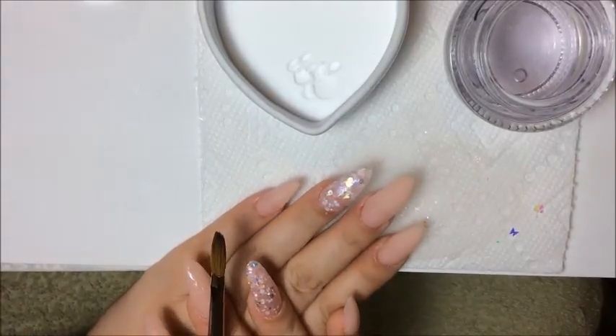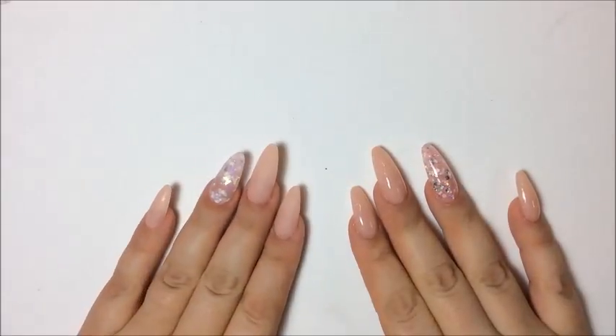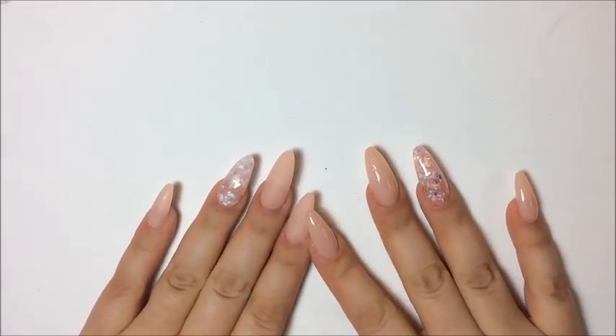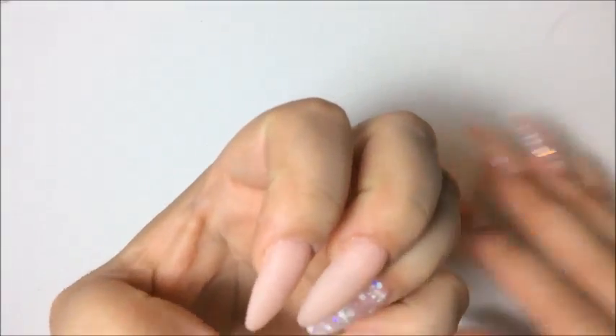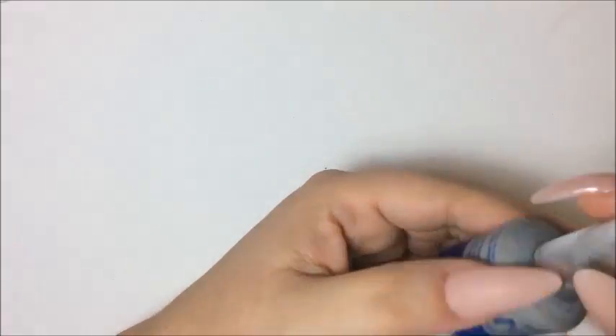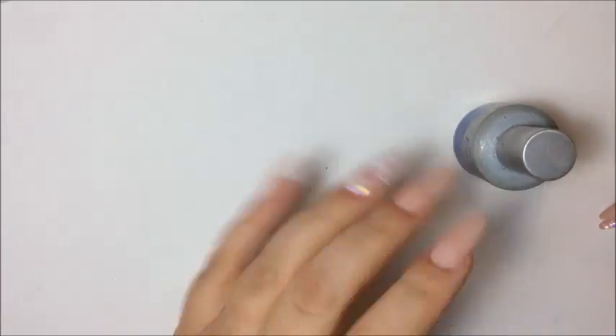I'm going to curl the nails and make sure you clean your brush after use. I'm back now and I filed all the nails. I have not placed my top coat on this hand yet, and it's all done — they turned out great. I'm going to be using this top coat here to place on my nails.